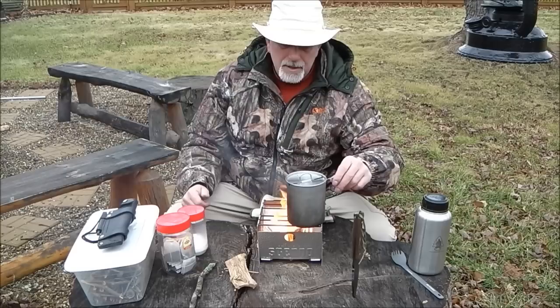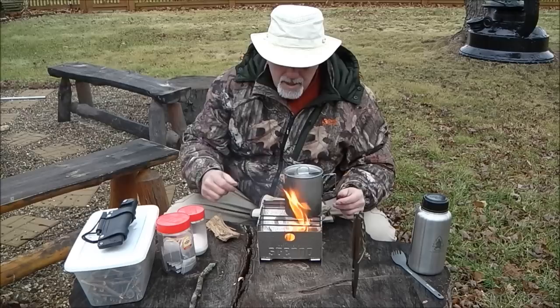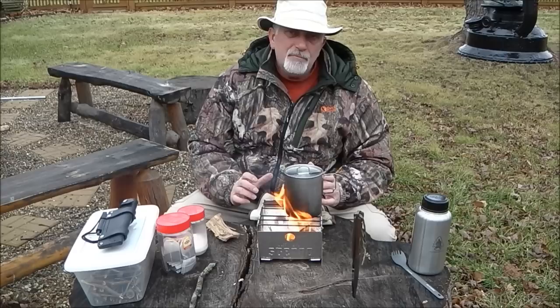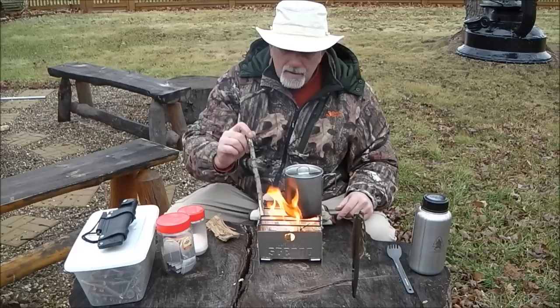I might spin it around to put it over the hotter part of the fire. Nothing like a little soot on the bottom of your camping gear — that just lets everyone know it's being used. I'll set it off to the side a bit and feed another piece in towards the back. There are lots of vent holes all the way around, and on that little square plate I drilled a bunch of holes so air can come in underneath.